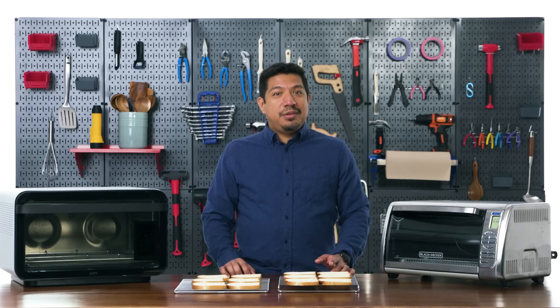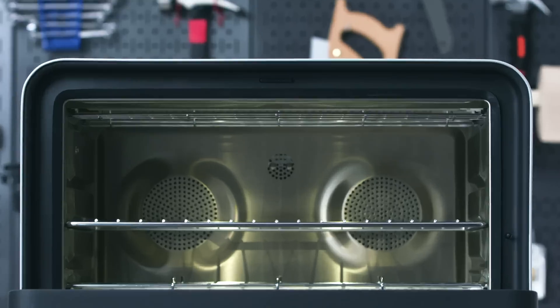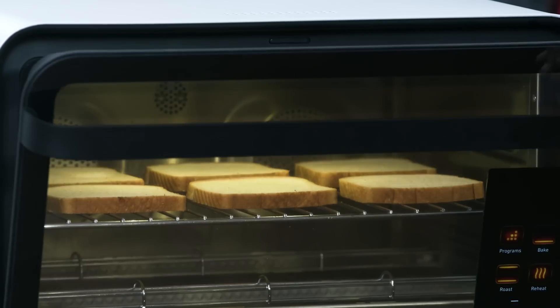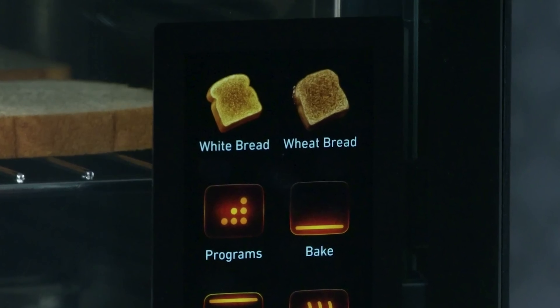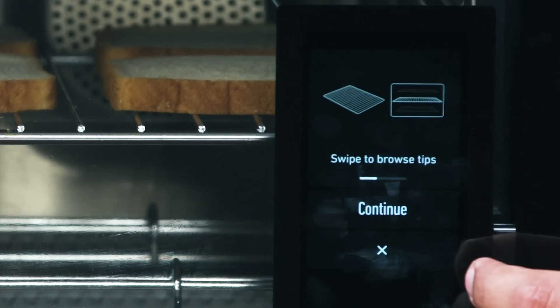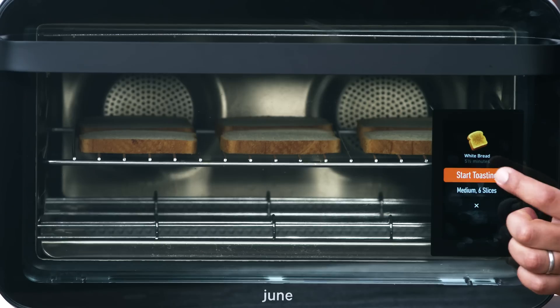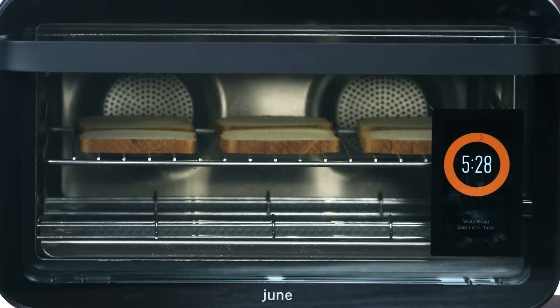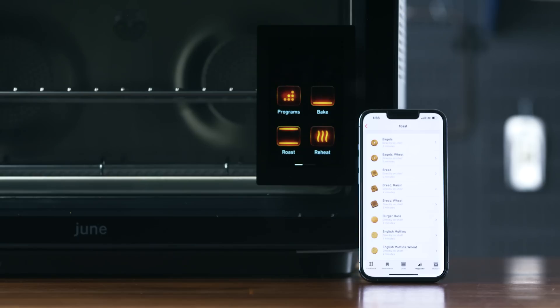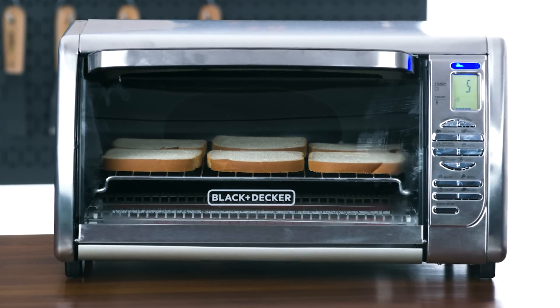Think about how the aliens see things in the movie Predator — something like that, but with toast. I'm going for a medium brown toast. On the Black and Decker I'm using the toast setting at level five out of seven. The June has a camera and smart functionality — once I close the door, the camera automatically recognized I'm trying to make toast. I selected white bread, it walked me through tips, and told me it would take five and a half minutes. The Black and Decker lasted about six minutes.